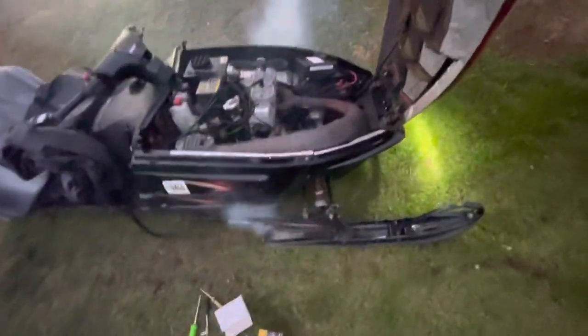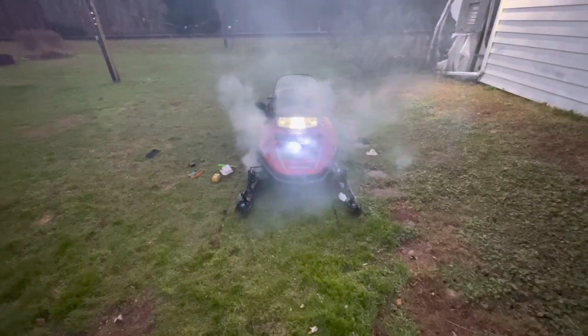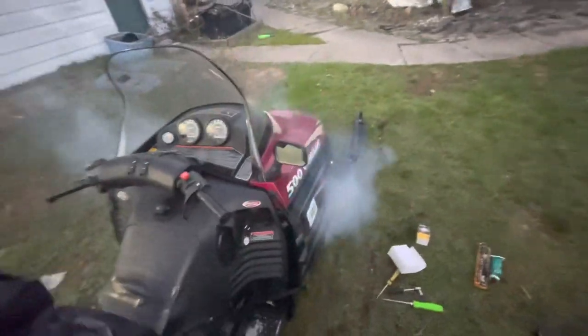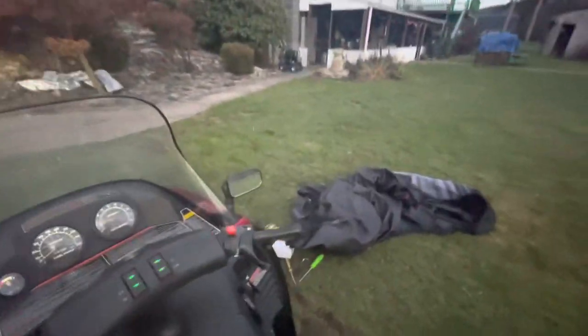Turn my grips and throttle on. Put the hood down, let it warm up a little quicker. I did put an LED headlight in it. I got LED marker lights for it too, in the front — I didn't put them in yet though. I did put LED bulbs in the dashboard too.